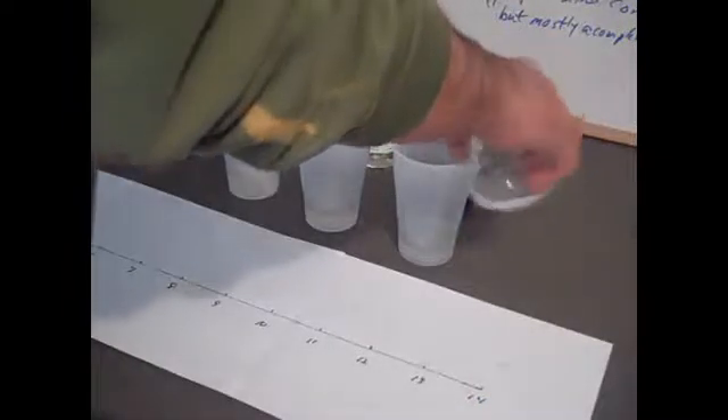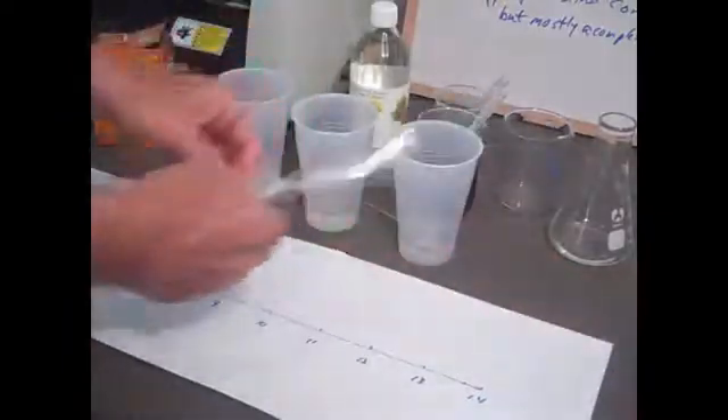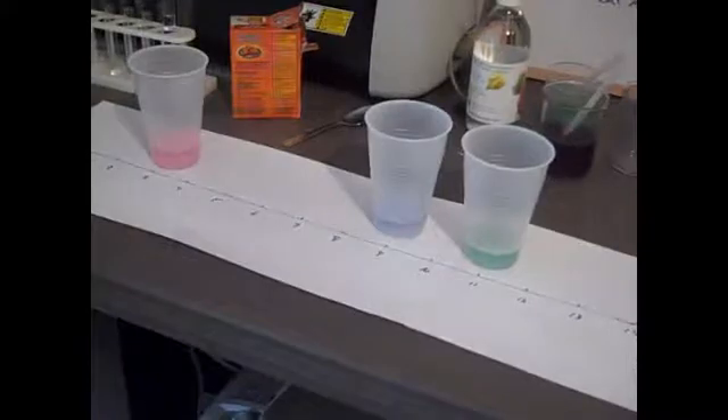Now we have the indicator, and what we do is add it to some prepared solutions: ammonia and water, baking soda and water, and some vinegar and water. You can see the vinegar and water mix on the left — it turned pink.